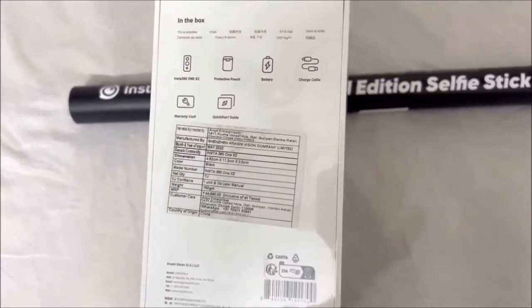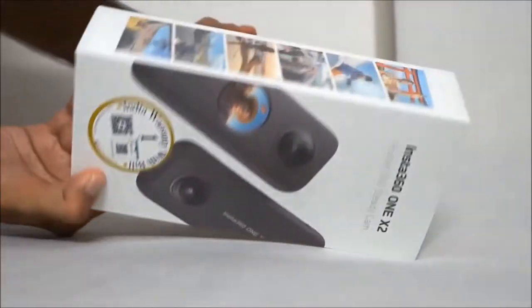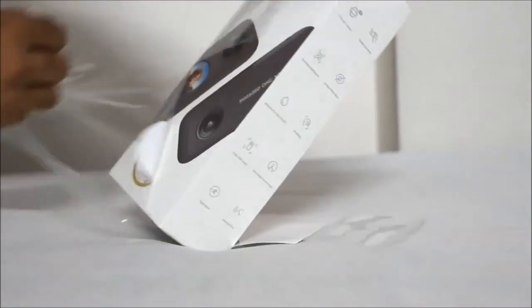In today's video, we are going to be unboxing and reviewing the Insta360 ONE X2. Out of all the Insta360 models, this is by far the most selling one. This camera was released on October 27th, 2020, as the successor to the ONE X.